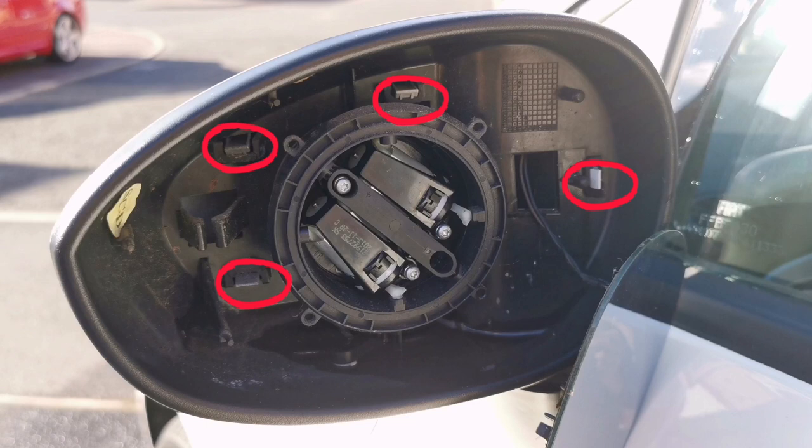Here you can see the four clips that we need to push on to release the cap. Using a flat blade screwdriver, carefully release each of the four clips so the cap pops off.